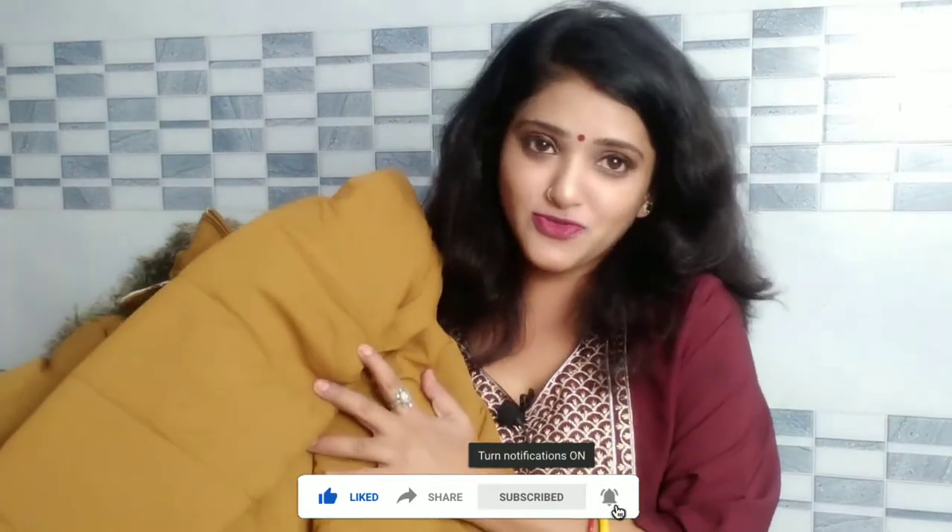I hope this video was useful. If you found it useful, please like, share, and subscribe. I will see you in the next video. Bye!